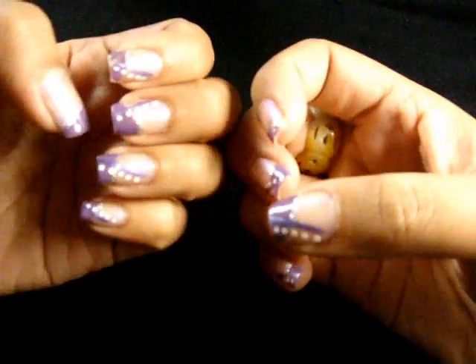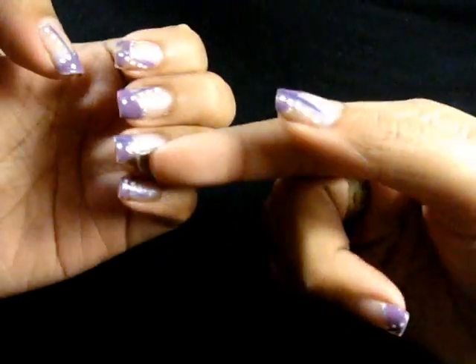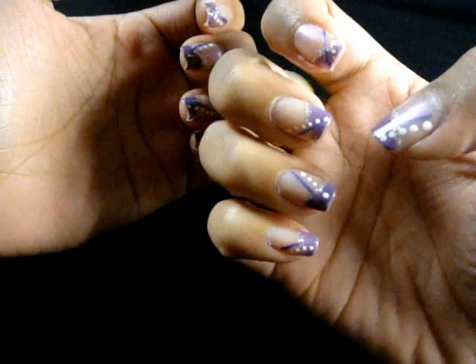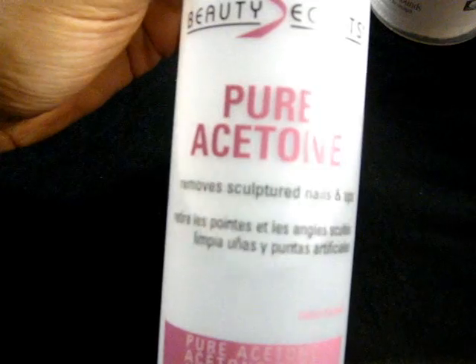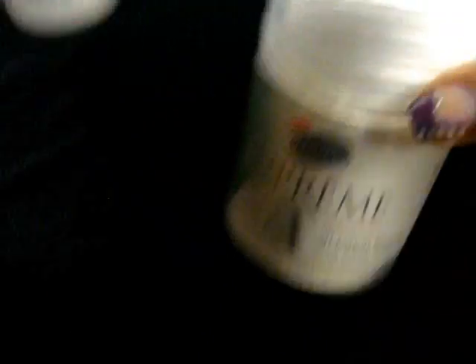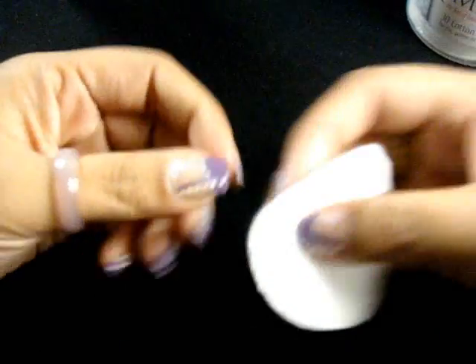Alright, so the first step is to take off our previous polish. You've seen these nails from the last tutorial I did. I'm just going to take this pure acetone that I got from Sally's and just some cotton, and I'm just going to take off my previous polish.